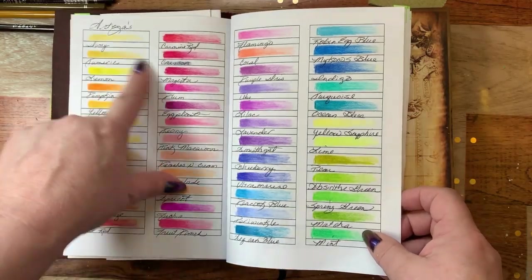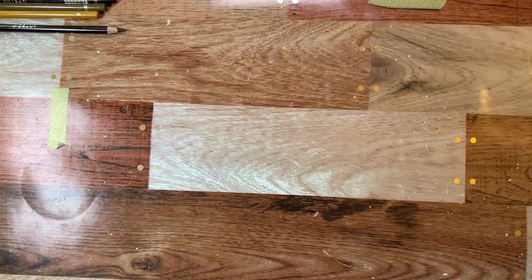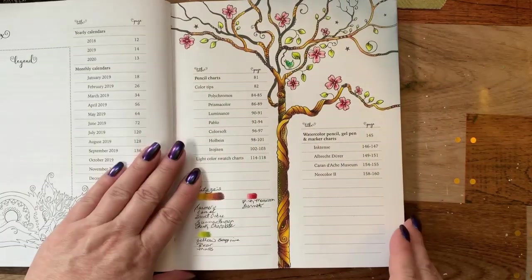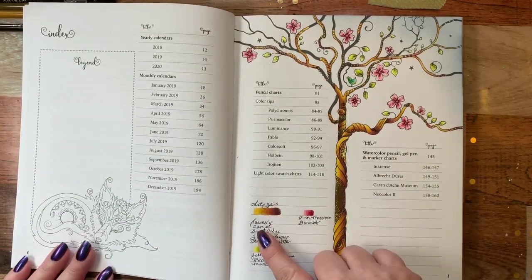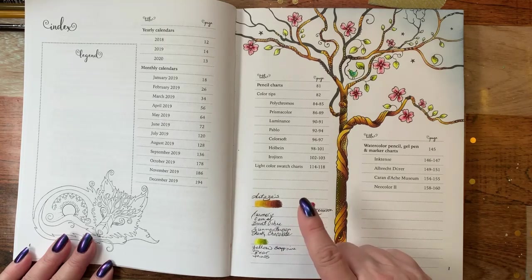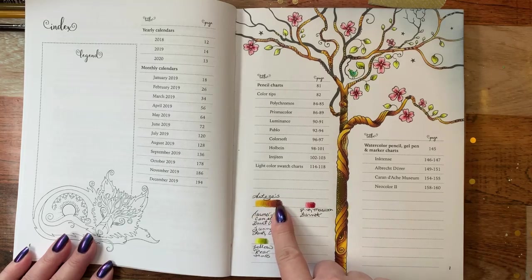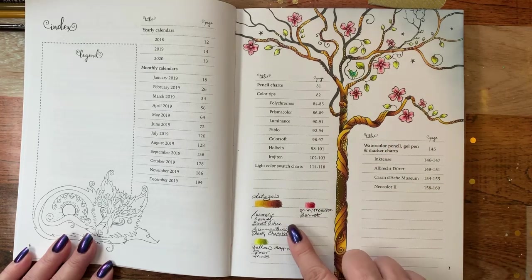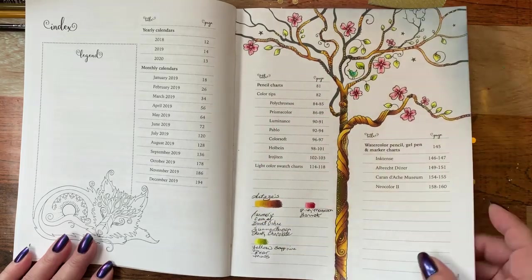Those are the gorgeous colors — beautiful names just like the watercolor pencils. I'll show you the picture I did. I was looking for a tree to try out the browns, so I used turmeric, camel, burnt ochre, sienna brown, and dark chocolate to make a range of colors for the tree. The flowers are done in pink macaroon and garnet, and the leaves are done with yellow sapphire, pear, and moss. It turned out really nice.